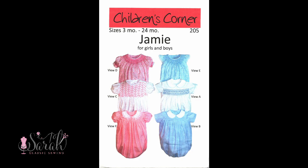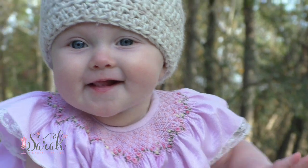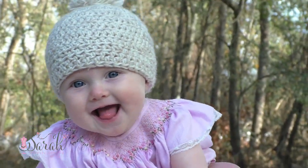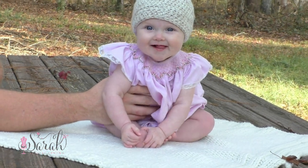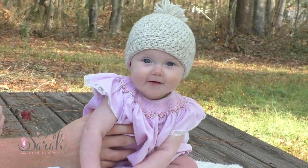Hey everyone, this is the Smock Bishop Bubble version of the Children's Corner Jamie Pattern. Children's Corner has become my favorite pattern brand for children's clothes. I love the style, but also their patterns aren't netted, so you don't have to trace them. I love that.